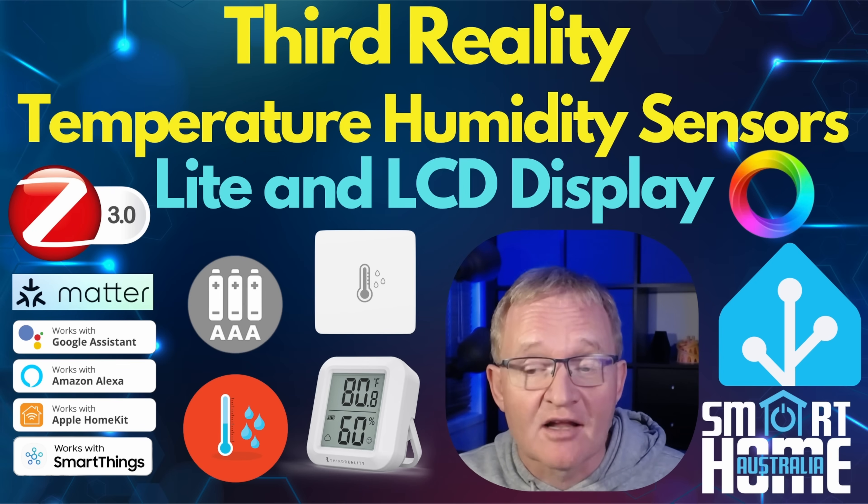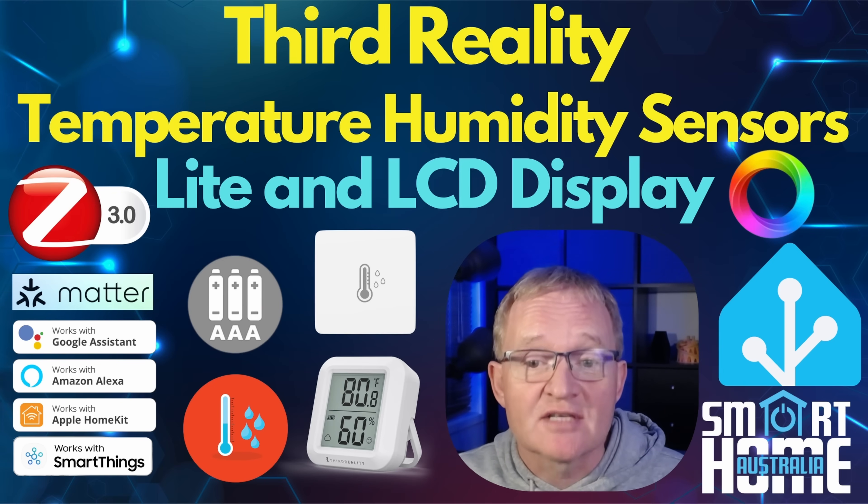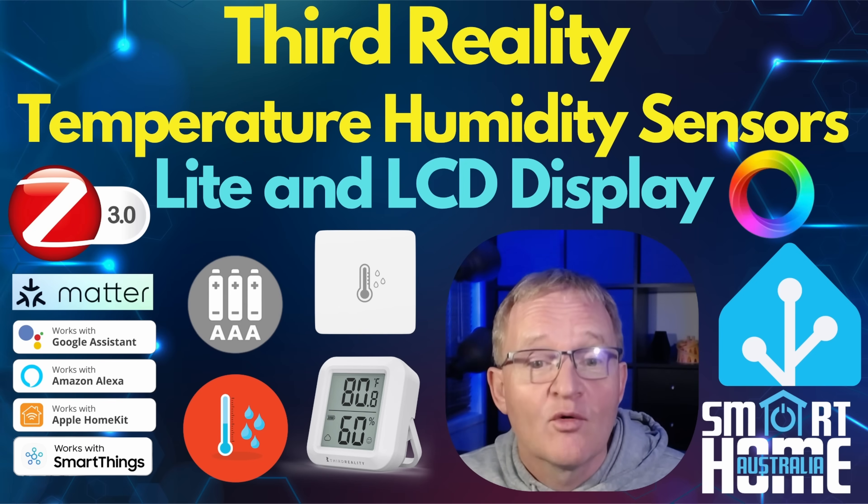They focus on sensors, lighting and plug accessories, and aim to offer features that users actually need with quality and an affordable price. We'll be looking at two temperature and humidity sensors.